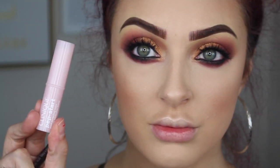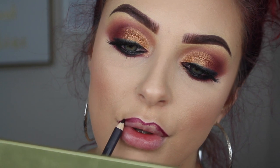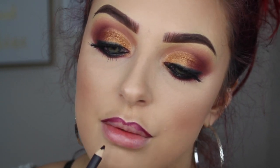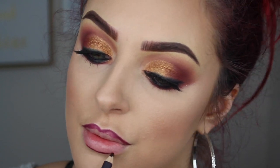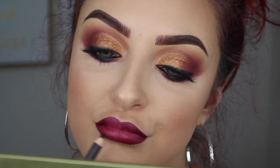Moving on to the lips — I want to start by prepping with the new Clinique lip balm. For my lip liner I'm using Vino by MAC, lining the lips as well as filling in most of the lip. Then I used my favorite dark liquid lipstick — this is the Anastasia Beverly Hills shade Sad Girl.